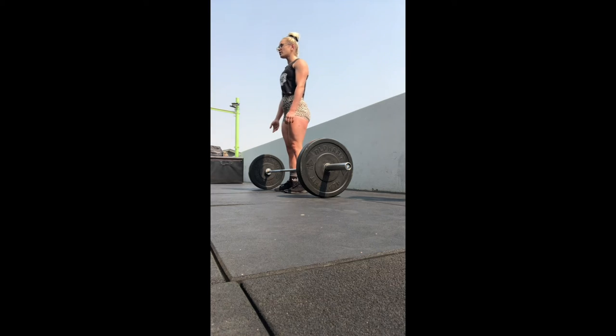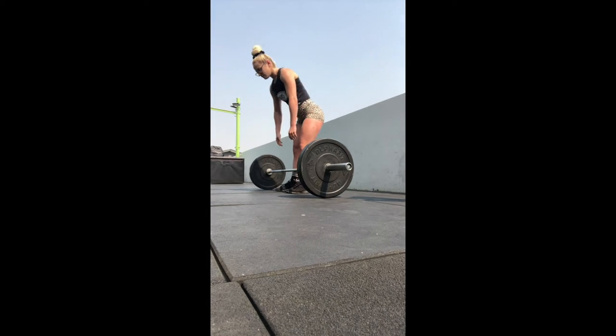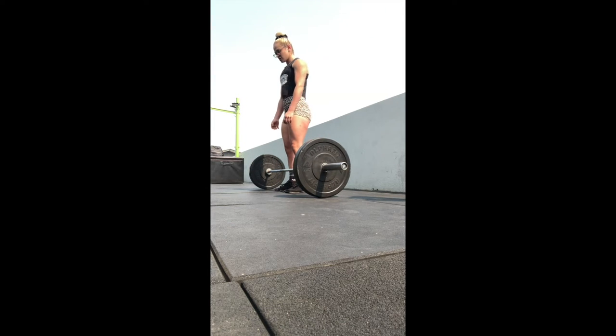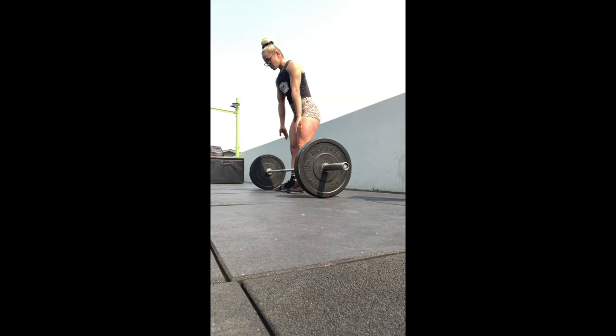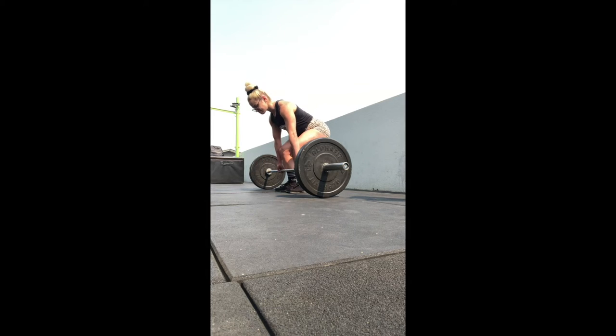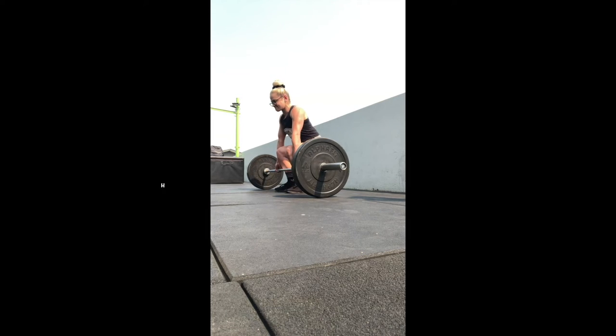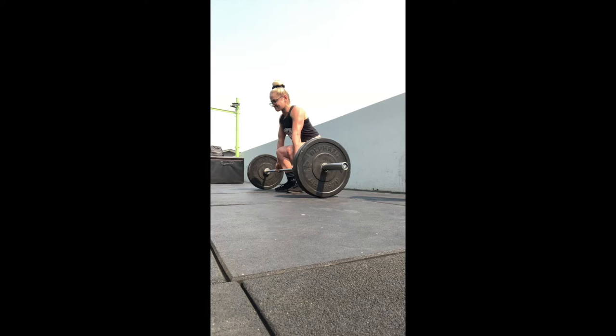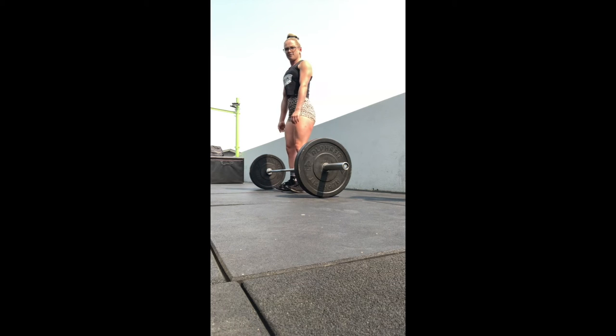Alright, so I'm approaching the bar and I'm going to demonstrate a couple of really poor form and techniques that are very common when I'm training people and that I have actually made myself in the past. As you can see, I'm approaching the bar wrong and there you go — my hips are way too low in this movement. Not happy.